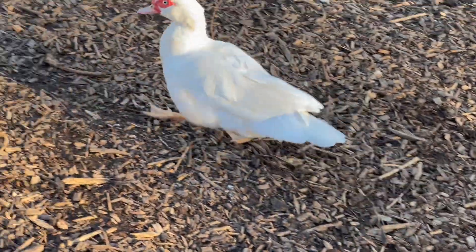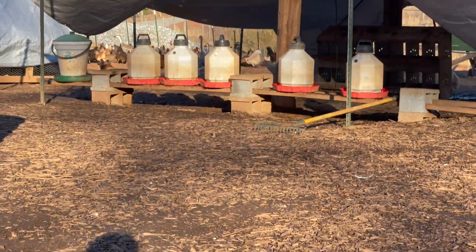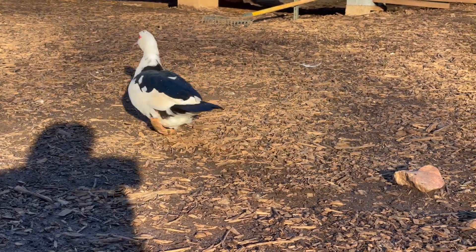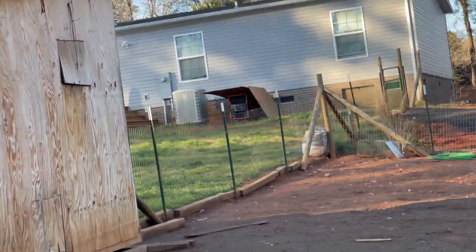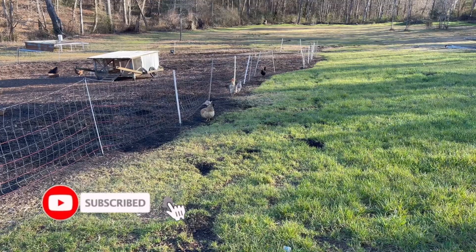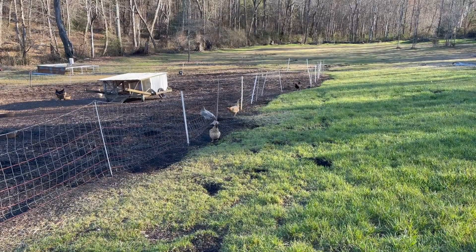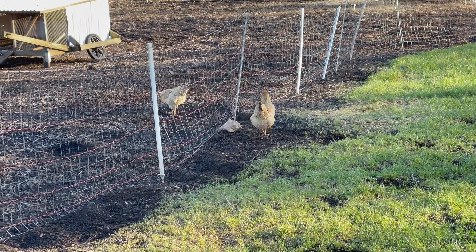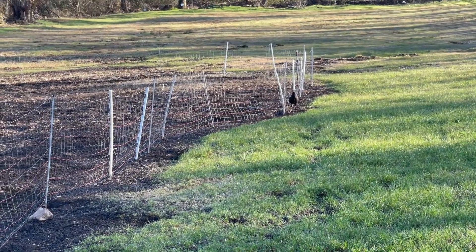What are you doing? You guys are slow, you gotta hurry up. I don't think you girls are supposed to be on this side of the fence. What in the world are you doing? That's right, get on back over there. I see that escape route — we're gonna fix that. You little miss over there, get back inside that run.